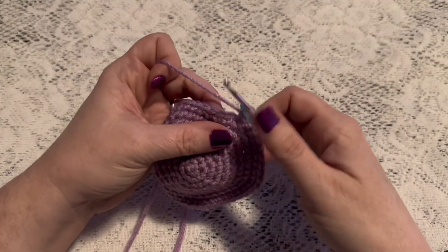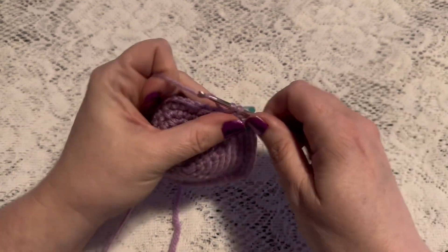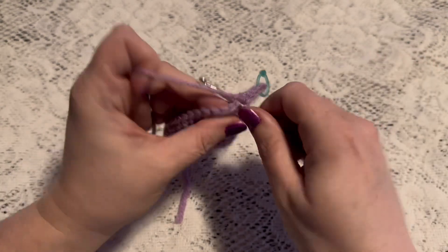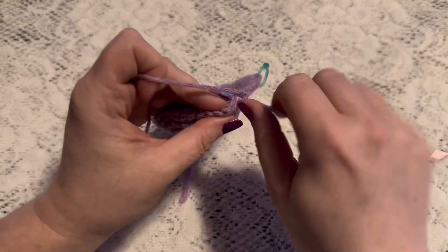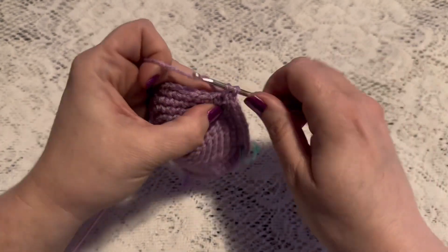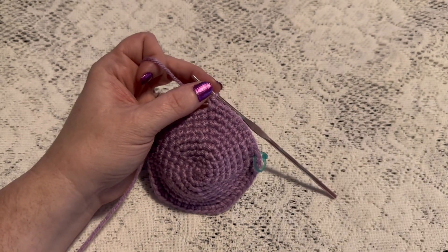For round ten our repeating sequence will be eight single crochet followed by one increase. Continue to repeat eight single crochet and one increase, and at the end of this round you should have 60 stitches.